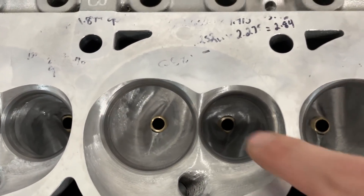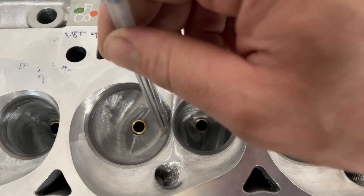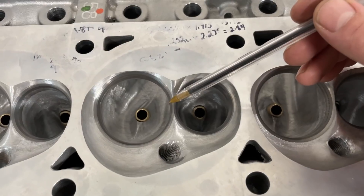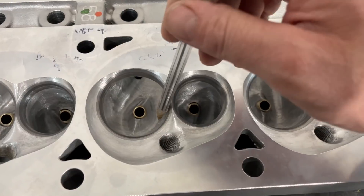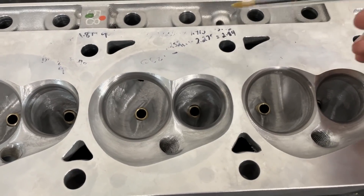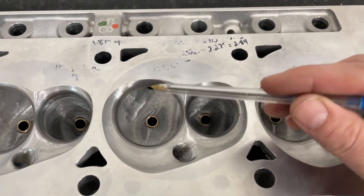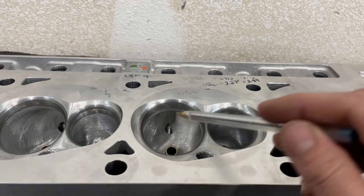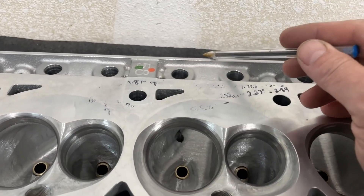The bowl — I made it bigger, but it's still conservative. I've gone way bigger on bowls before, but not on this head. I wanted to keep it more conservative because I had a thought, and it kind of proved out. The bowl is 210 — much smaller than some of the others. When you have a shorter short side, from deck to apex, when that's shorter, you have to make the bowl bigger so it can cross over if the port height's lower.